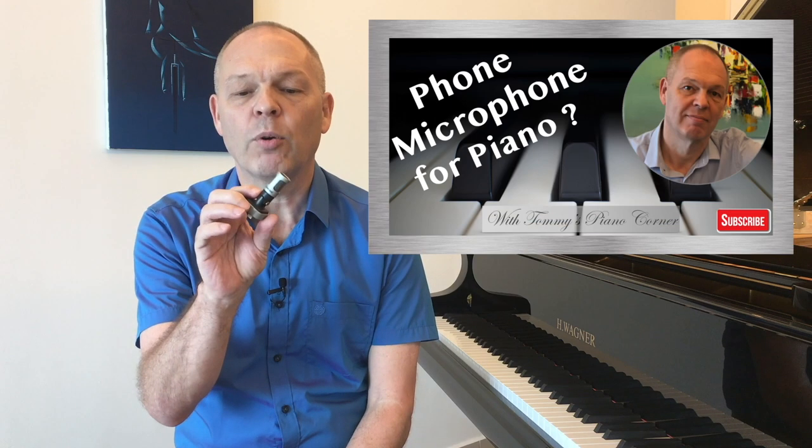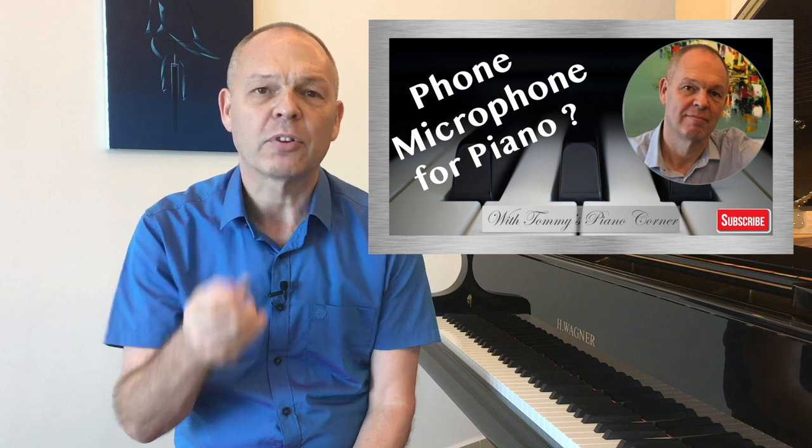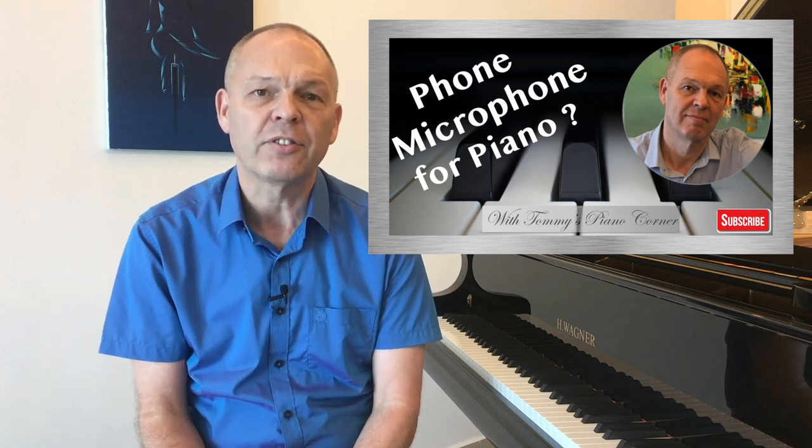In a previous video, I introduced this microphone, the Shure MV88, as a great option if you want to be able to record yourself simply using just your smartphone.